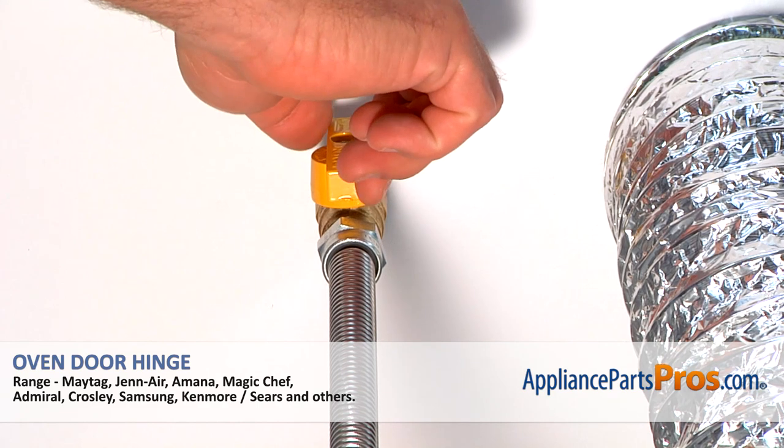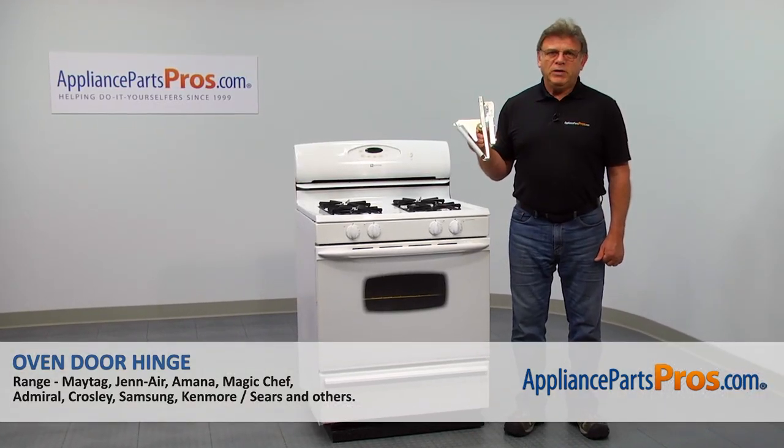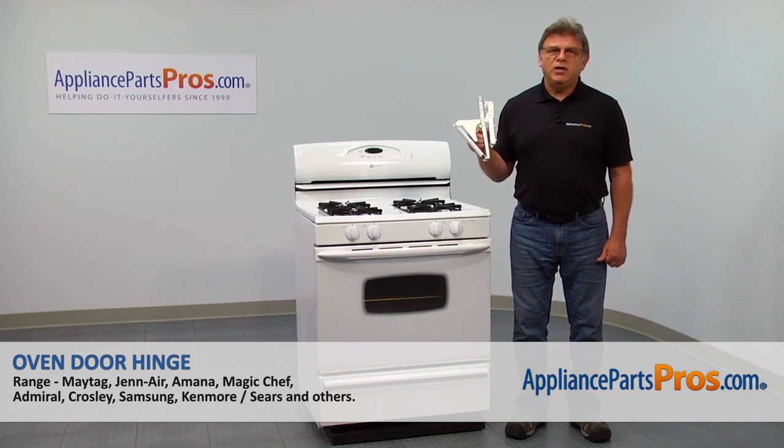Also, be sure to turn off all of the gas to your range. In this video, we'll show you how to replace the oven door hinge in a Maytag range.